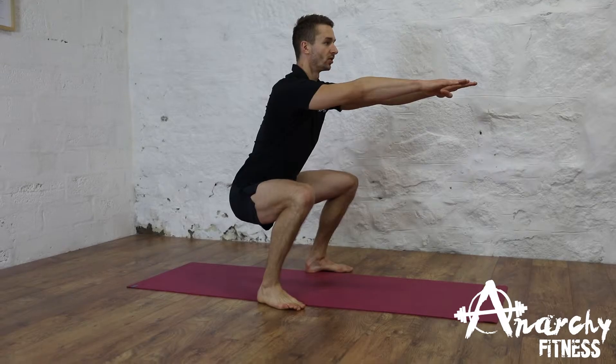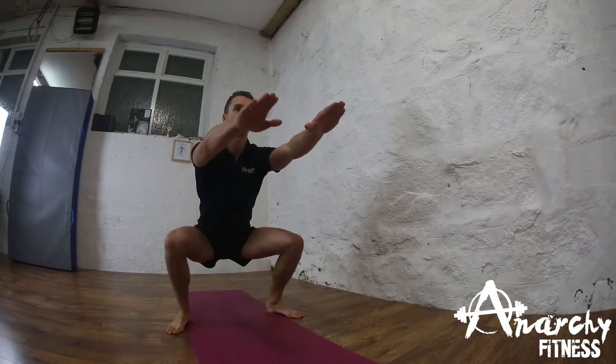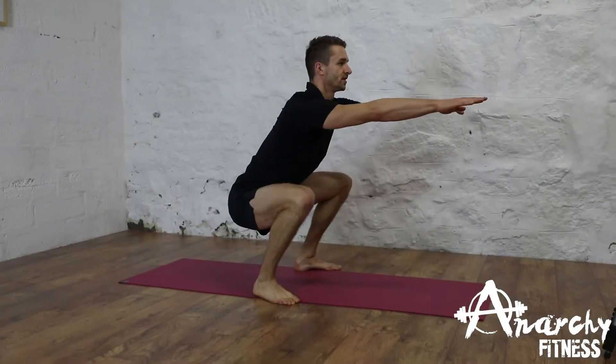Squat down, bending at the hips and knees, keeping our lower back nice and straight. And then we're going to explode up and back into the squat.